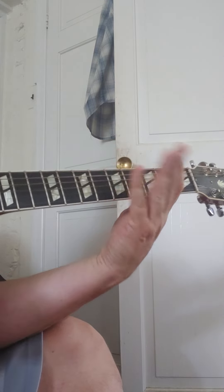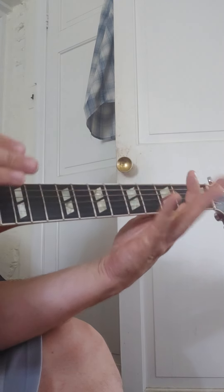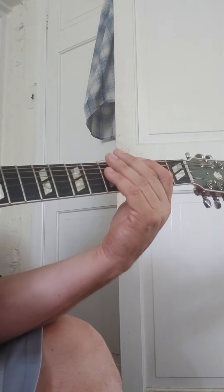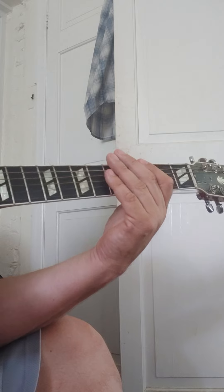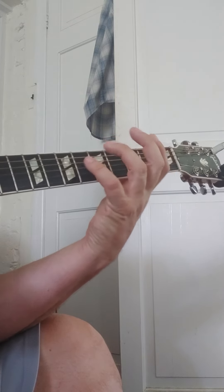That whole song moves better with you guys playing eighth notes over top while I'm playing quarter notes. Playing eighth notes pushes the whole song, and people dance more — that's kind of the point. And it would be the same thing with I Will Survive. I know you like to do the Cake version, but I think we should work on this.